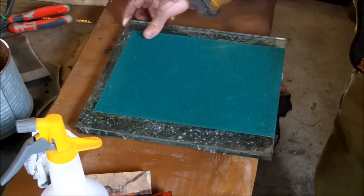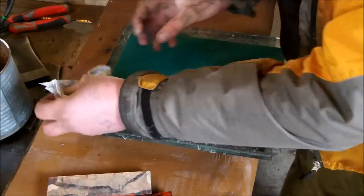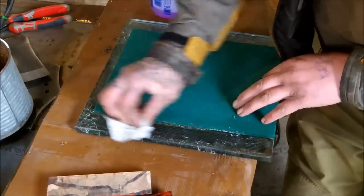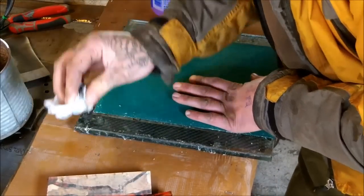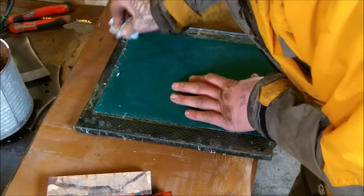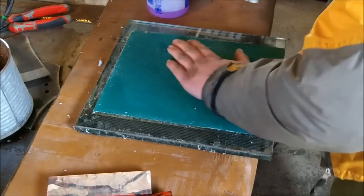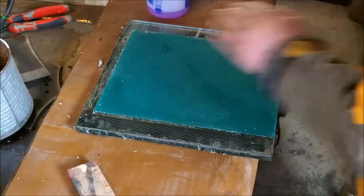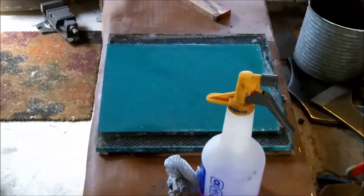Just flatten it down, try to get the bubbles out, and the excess — that's a mess. Right, so you've got it stuck on and you've made a mess.